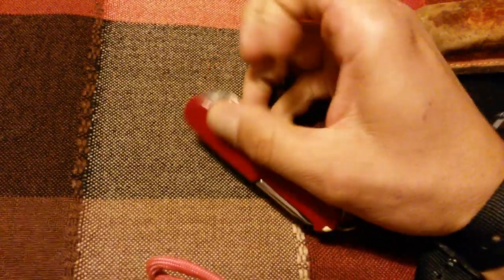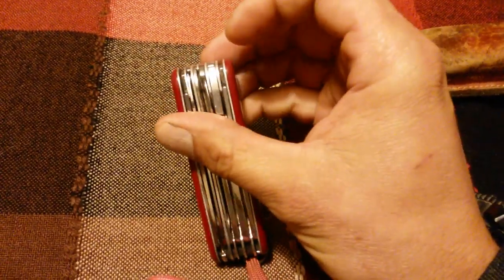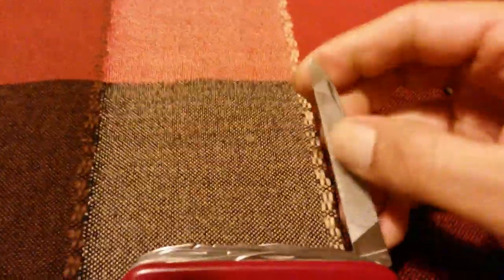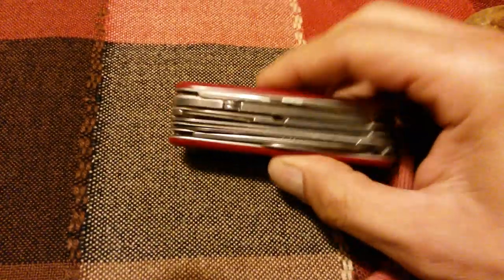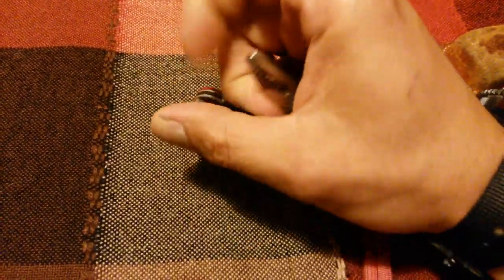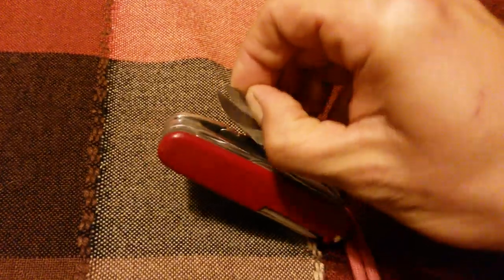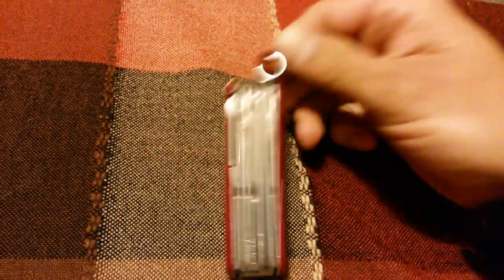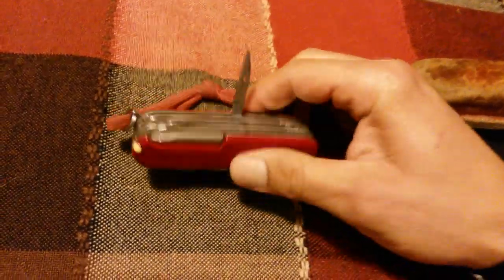The Swiss Army knife that I carry right now has the basic tools needed for everyday work and also for the outdoors — including the amazing Swiss Army wood saw which you all know, and also a file which is good to cut metal or to smoothen surfaces, even your nails. What I use most with this knife are obviously both of the blades, the pliers, the Swiss Army scissors — the best I've found on pocket knives — and also the Phillips head screwdriver and the awl on the back.